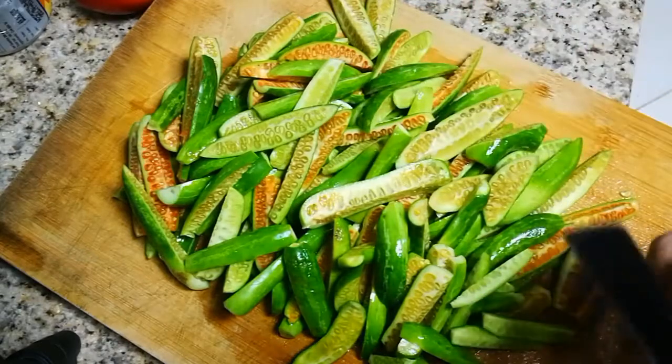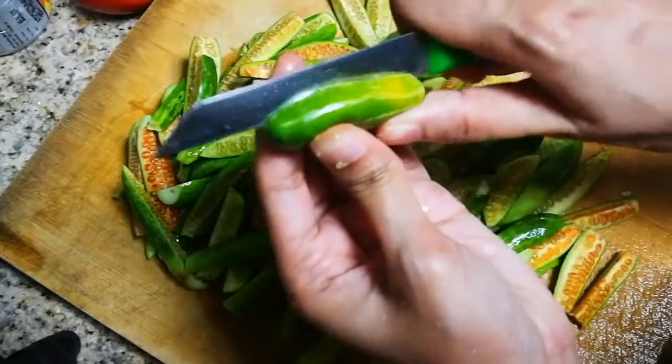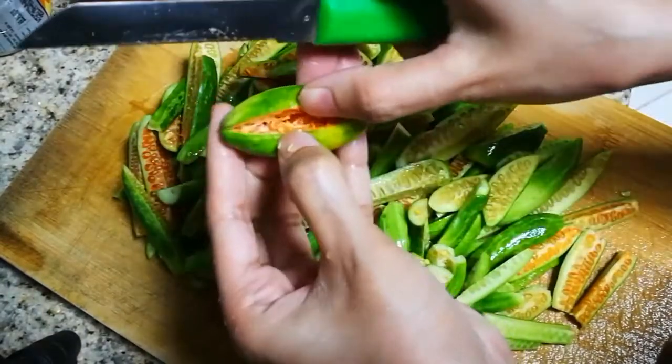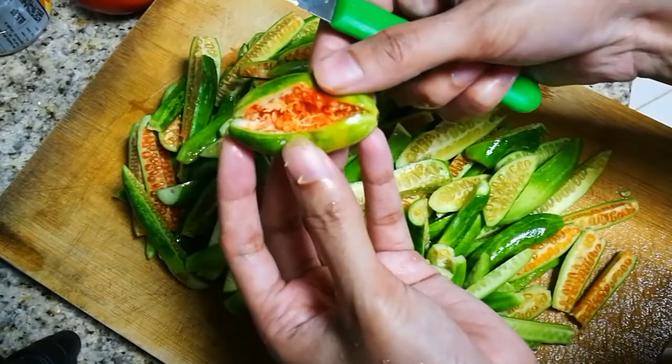Mix everything together. I will finish this gauvaka. Now we will finish this gauvaka — it's a moment, you'll get through the leaves on top.